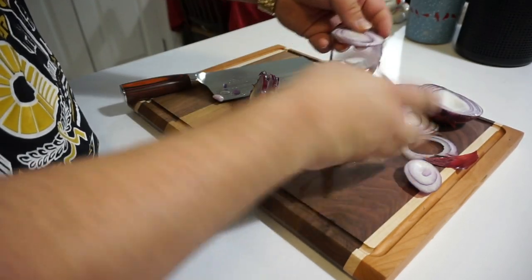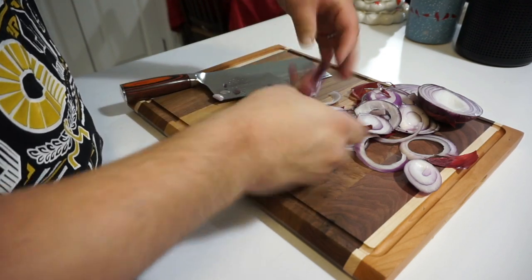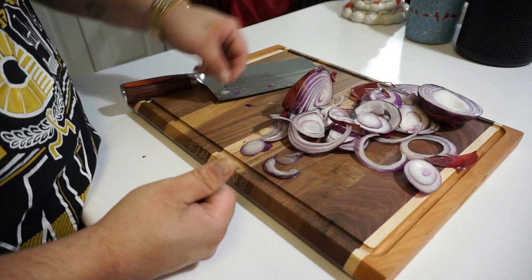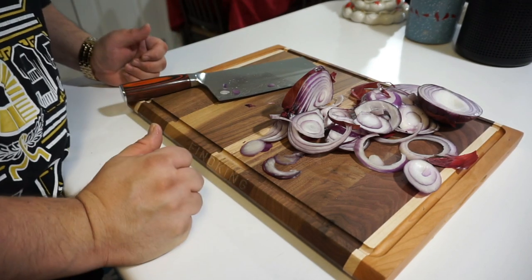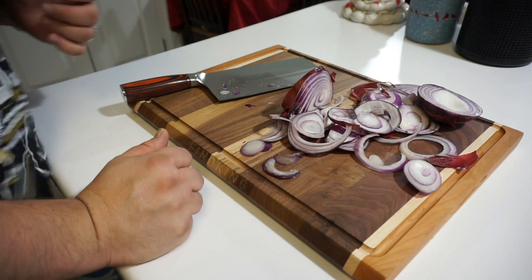I'm starting to cry from all the onions. Very easy, very quick — that's the K-Dive Sam in action. I wish I had some meat to cleave up, but I don't right now. Thank you for checking out the video, keep your eyes out for more, and have a great day.